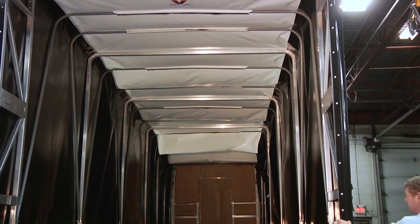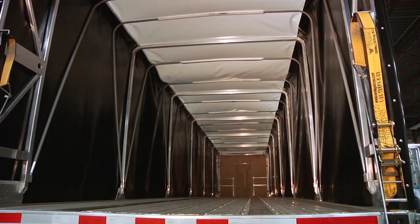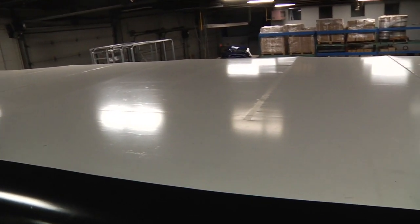In order to keep the driver safer, he needs to be able to see what he is doing in the trailer. For that reason, we manufacture the Eagle Smart Tarp with a skylight that is the full length and width of your trailer.